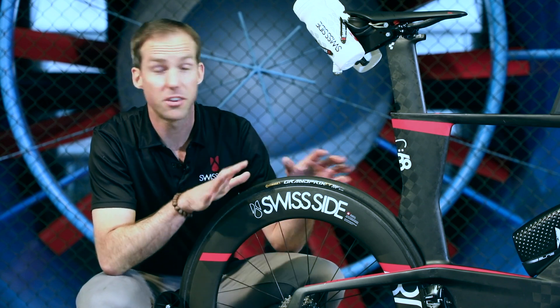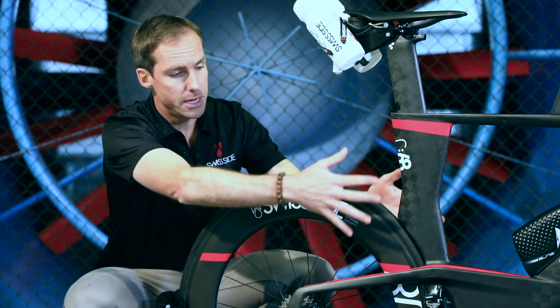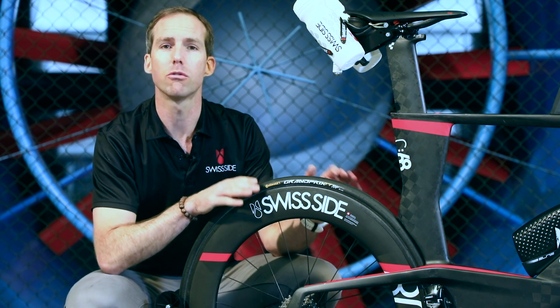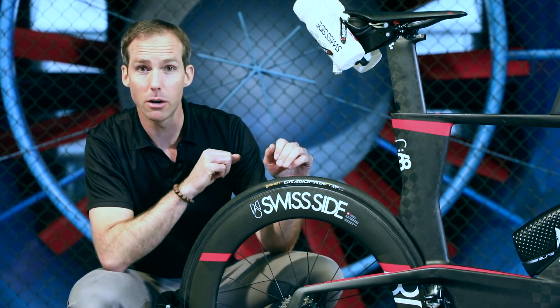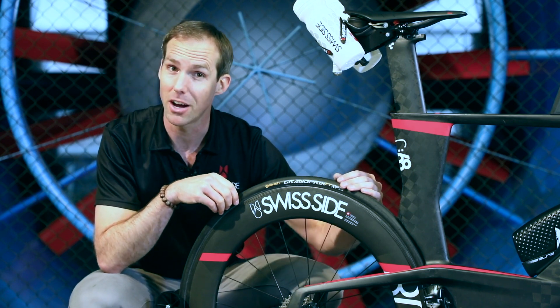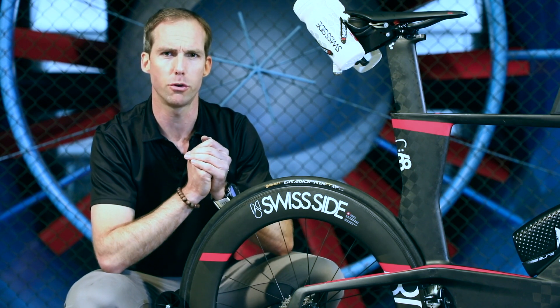On the rear wheel, tyre aerodynamics thankfully don't play a role at all, because the rear wheel is in the shadow of the front of the bike and the rider sitting in front of it. So you can concentrate entirely on rolling resistance when choosing your rear tyre. For example, on this bike we have a Continental TT, which is a complete slick tyre — it wouldn't work on the front aerodynamically, but it has lower rolling resistance, making it a good choice for the rear.